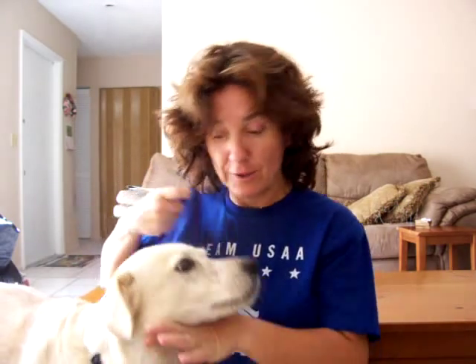Next, I will demonstrate how to put the swim cap on the dog. Come here, Buddy. Come here. Say hello — this is the dog Buddy. This is how to put the swim cap on the dog.